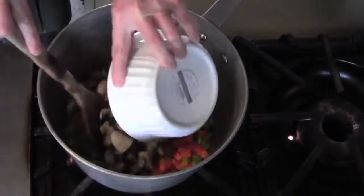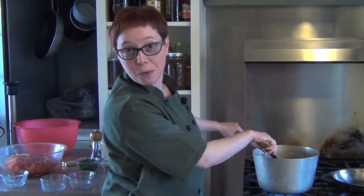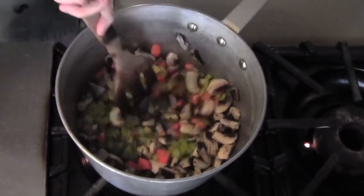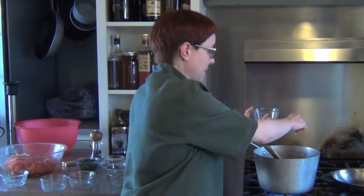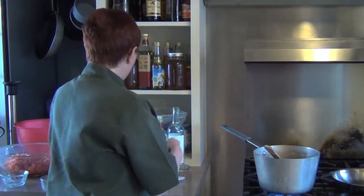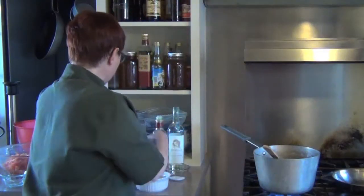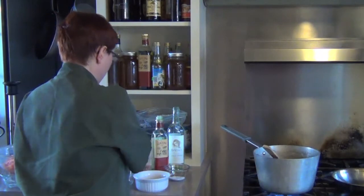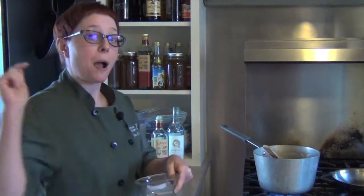We've got our mushrooms - just simple button mushrooms, but you could use any kind you want, like porcinis, creminis, chanterelles, or morels if you pick them. Now we're going to add our seasonings: kosher salt - you can always add more but you can't take it out, so don't overdo it. Fresh cracked pepper. And now we're going to boost up the heat with our smoked paprika, chili flakes, and herbes de Provence. Herbes de Provence is a combination of thyme, savory, chervil, tarragon, lavender, marjoram, and rosemary.